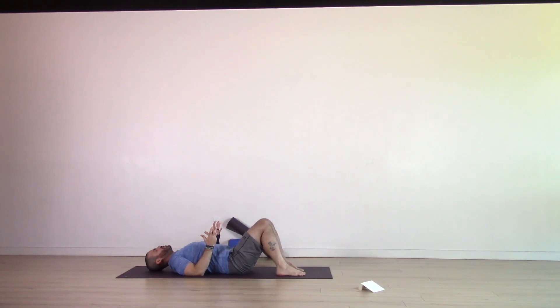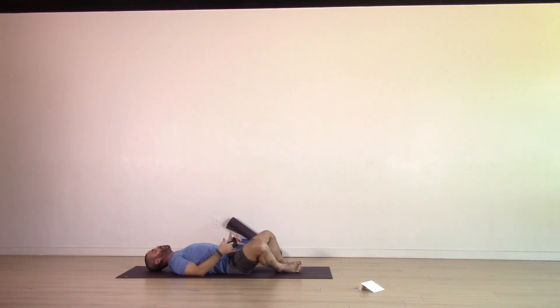We're going to come onto our backs. Starting on our backs, we're going to bring a little bit of gentle opening into the hips. Bring the soles of the feet together, the knees out wide — recline butterfly pose. Bring the arms to cactus, so just 90 degrees out the elbows, 90 degrees out the shoulders. Allow the palms to point towards the sky.